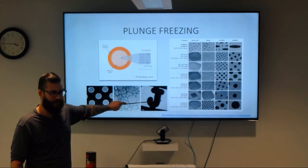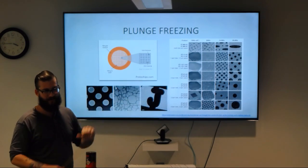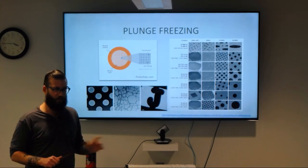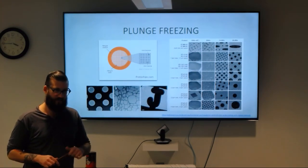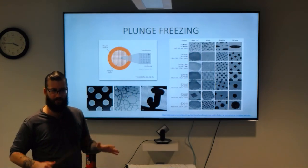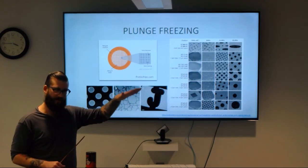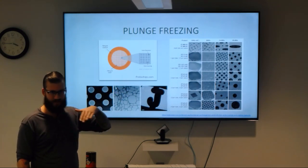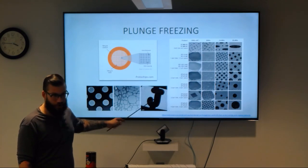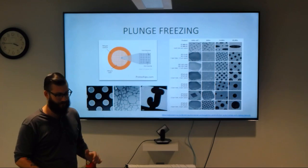You can also have finder grids, where the metal mesh itself has letters and numbers arranged in columns and rows. This can be really helpful for correlated light and electron microscopy, where you freeze an entire cell, mill it, and transfer it to a TEM — having something like a big letter 'J' next to where you want to image helps you navigate across different imaging techniques including light microscopy, SEM, and TEM.